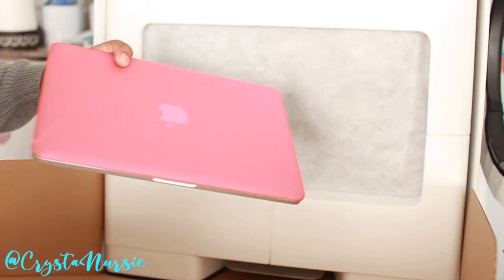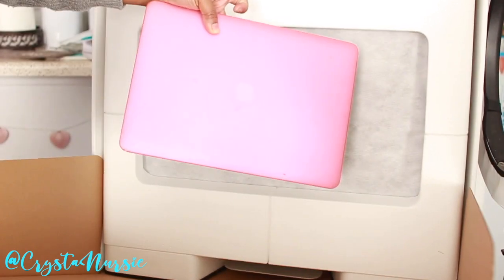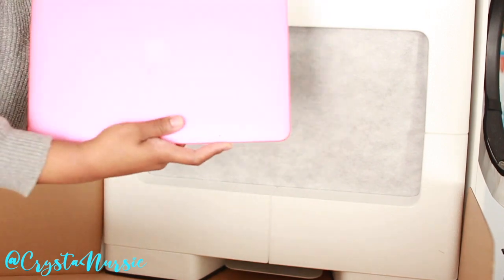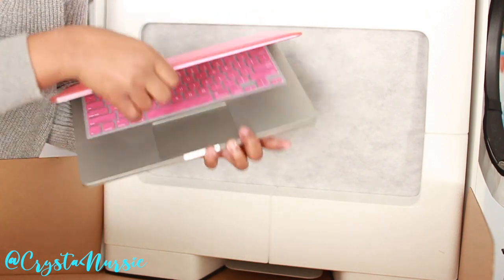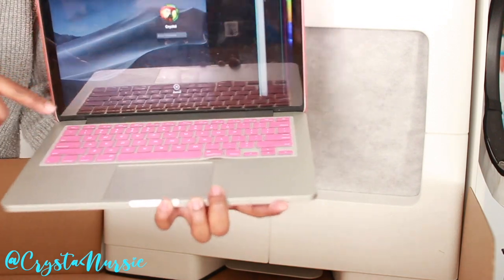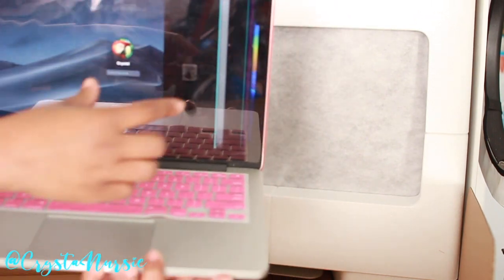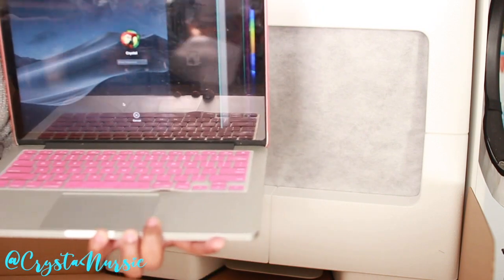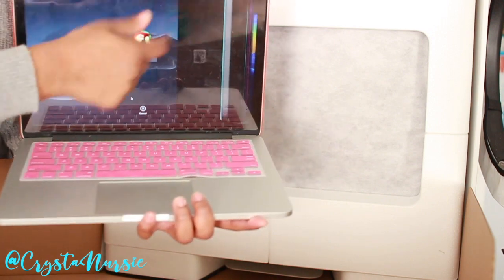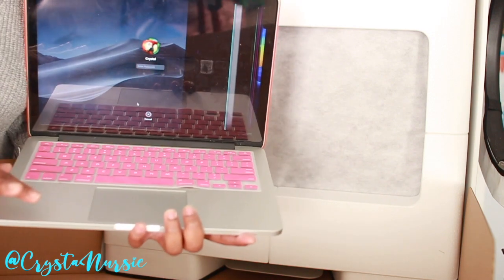I don't know if my camera is blurry or not or if you can see anything. But this is my old Mac computer. It works just fine. The only thing about it is I put something on the screen — either I sat on it or set something on there and this part of the screen is out. It still works just fine. It's just I need to get this fixed and it costs like $600.